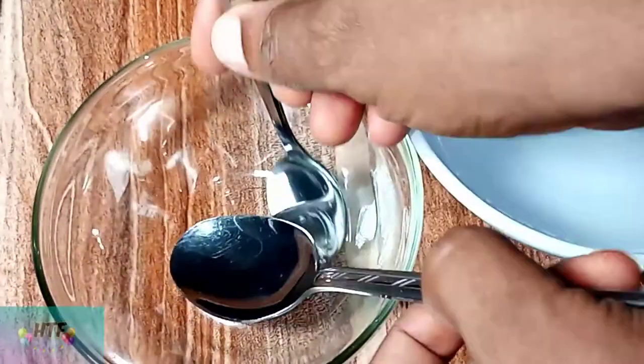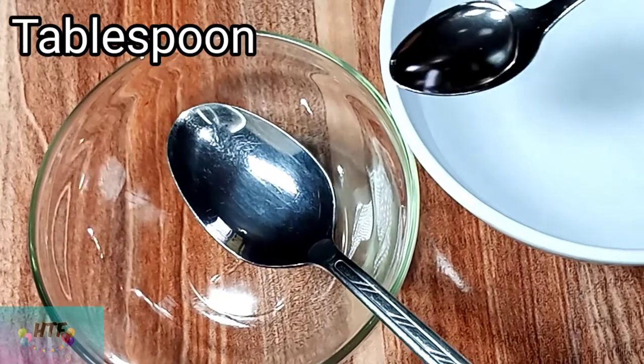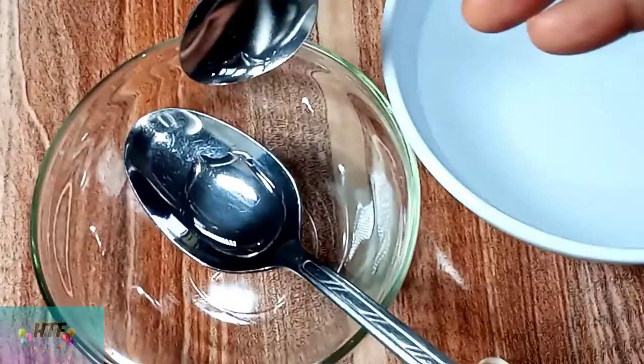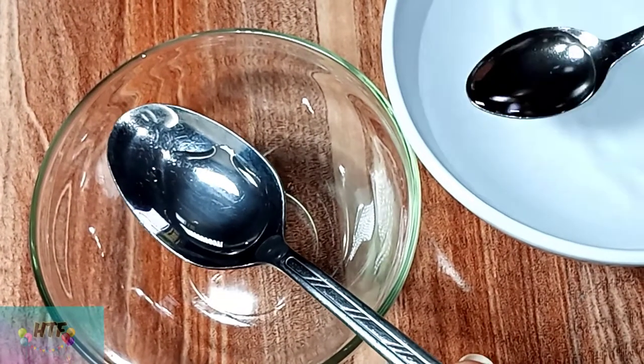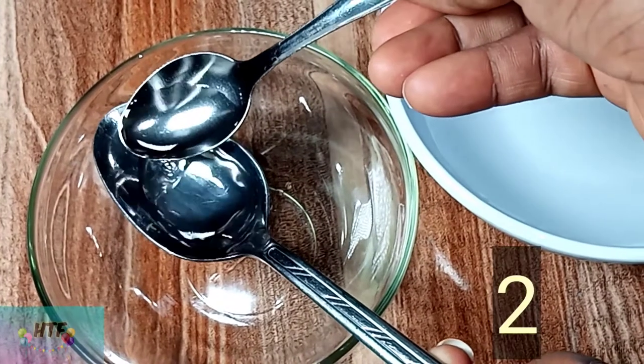Hello my viewers. In this video I will demonstrate whether 30 spoons is actually a tablespoon using water. Welcome to my channel — I hope you're good, thank you for stopping by.